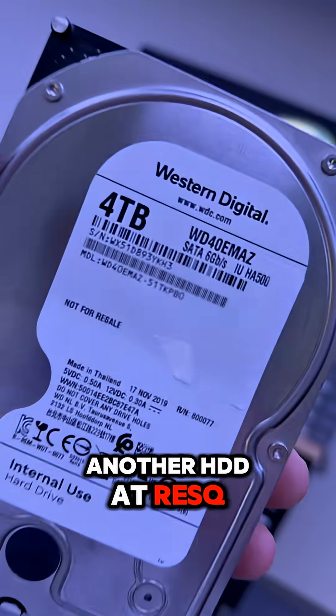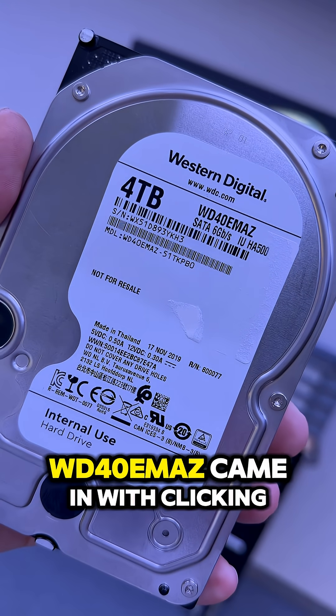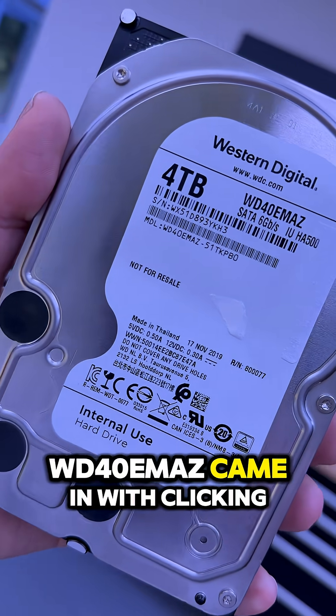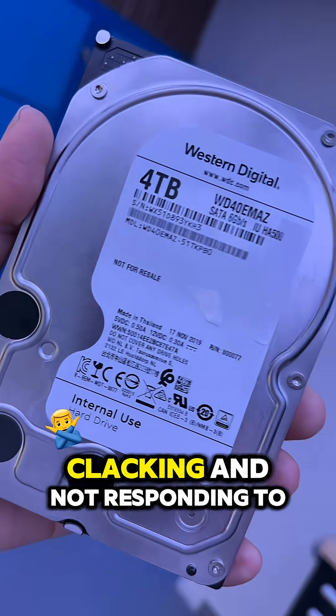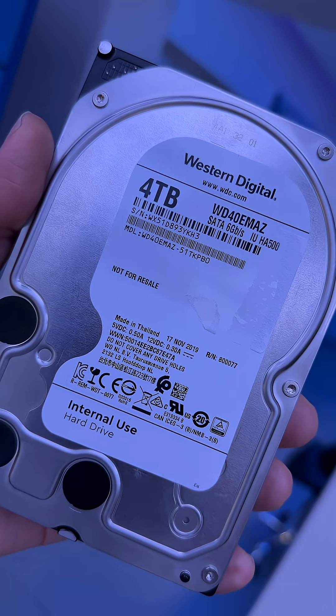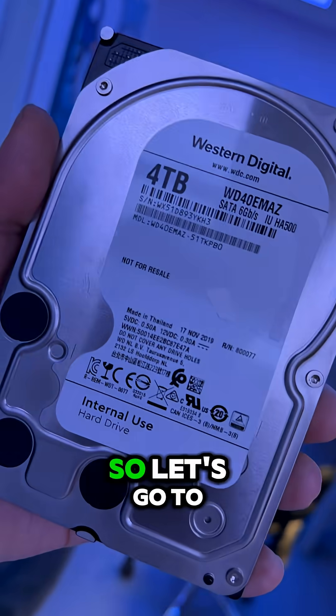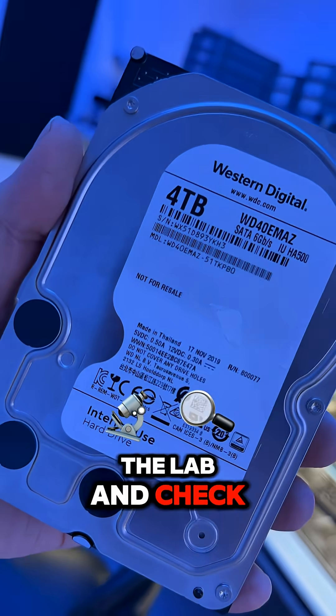Another HDD AdResQ. Western Digital WD40EMAZ came in with clicking, clacking and not responding to the PC. Data is pretty important — we have to fix it and get a complete dump of data. So let's go to the lab and check that drive.